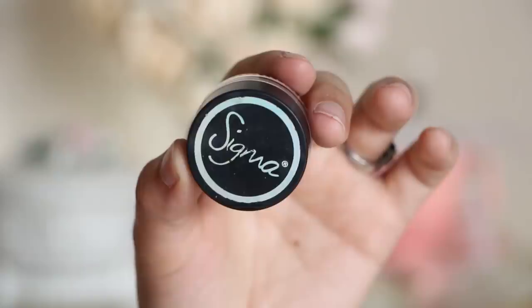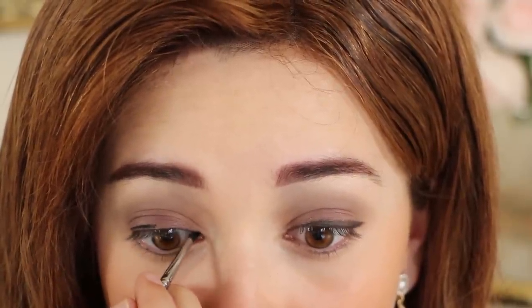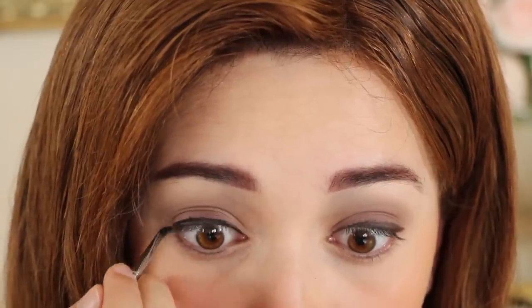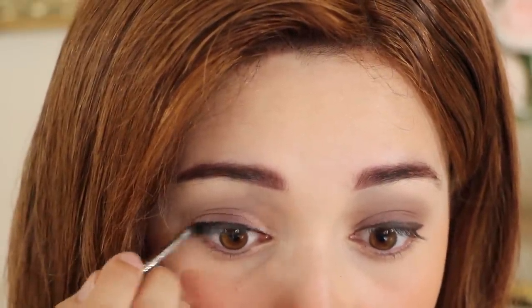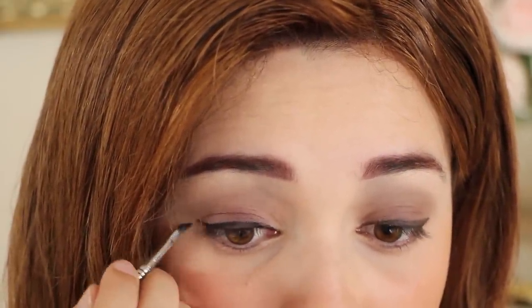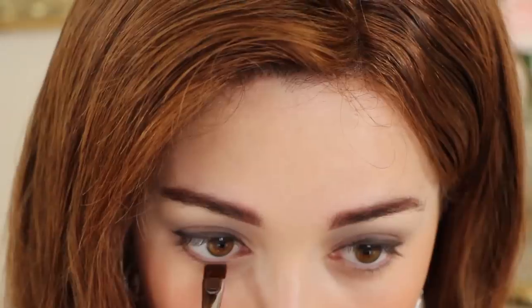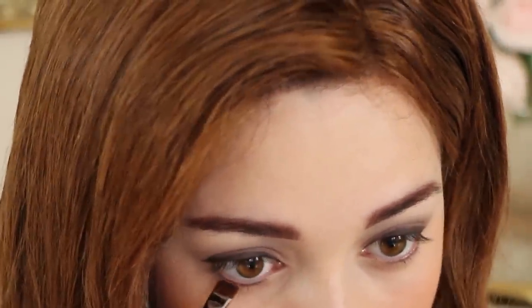Apply a smoky plum eyeshadow onto your eyelid and blend it out. Apply a thick line across your lash line and use a swiping motion with your finger to blend it out for a smoky appearance. For the lower lash line, apply the grey eyeshadow with a thin brush.